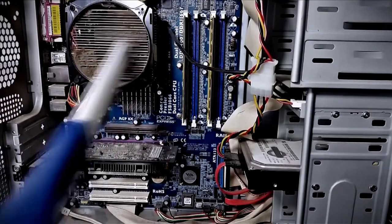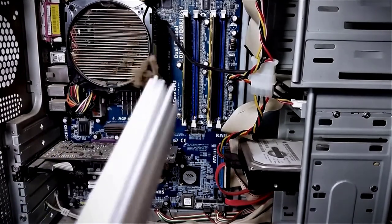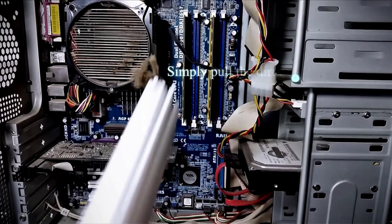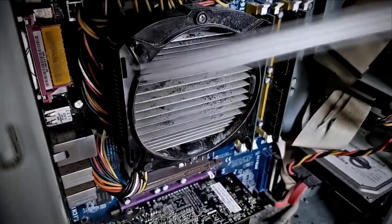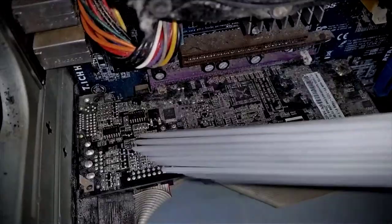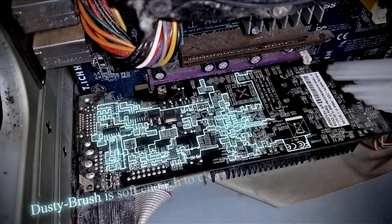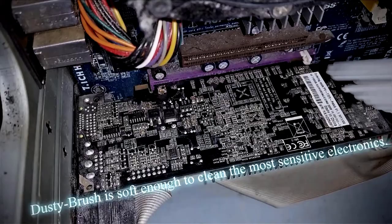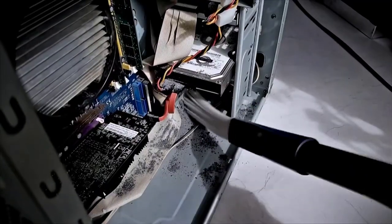Some of the biggest dust collectors are electric equipment, especially computers. Dust collects on them — they overheat and do not perform well. In combination with the anti-static cover, we can use Dusty Brush to remove dust without compressed air or special equipment. Difficult-to-reach areas will be easily freed from dust. Even cables and sensitive electronics can be cleaned this way with no problems, and at the same time, no dust gets out into the surrounding areas.